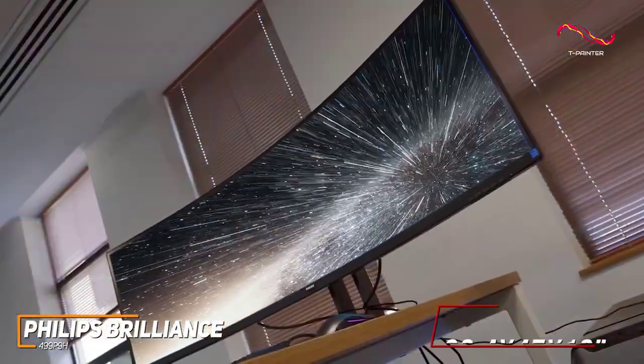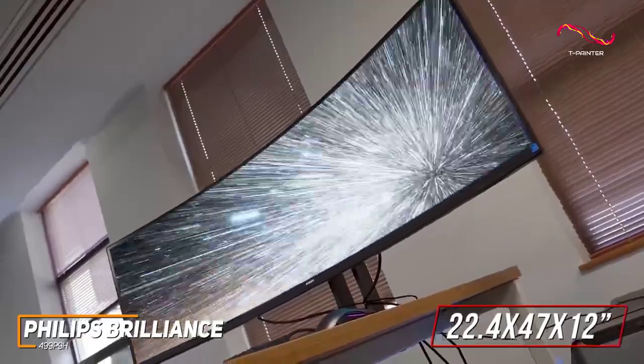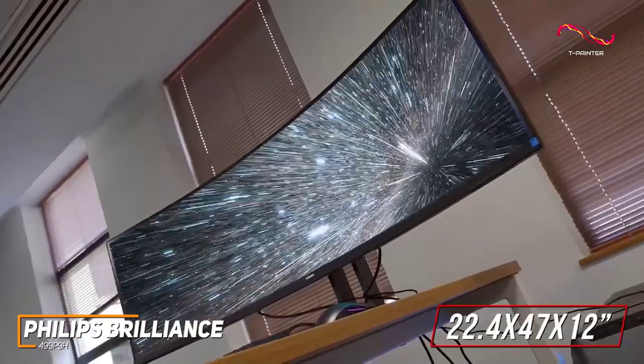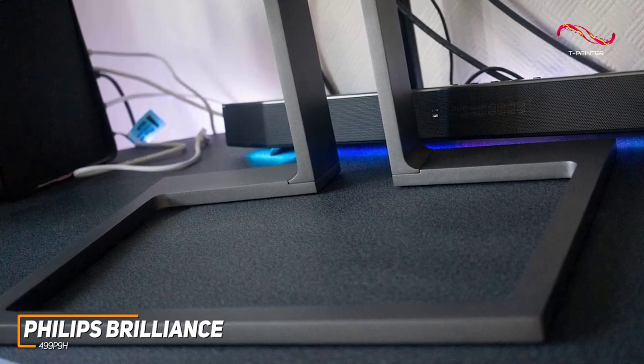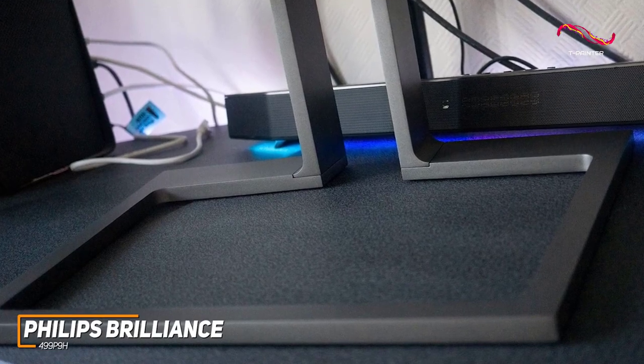It has a massive design that features around 22.4 x 47 x 12 inches, so it'll take up a fair amount of desk space, but you get ample screen real estate for working or watching your favorite content. The base features a hollow interior to neatly store your other devices or smaller peripherals, along with ergonomic height, tilt, and swivel adjustments to find a comfortable viewing angle.